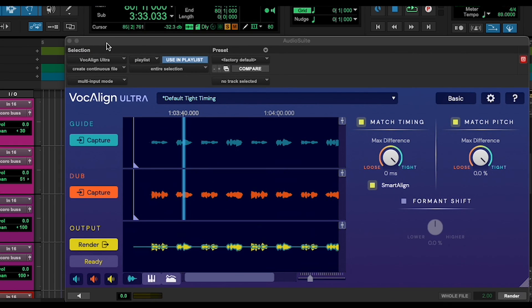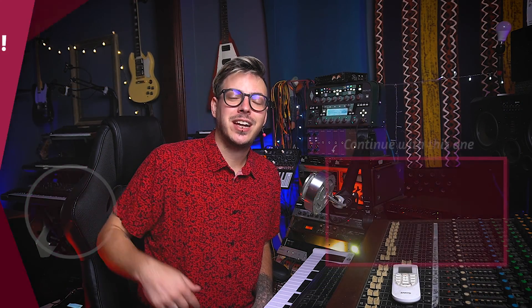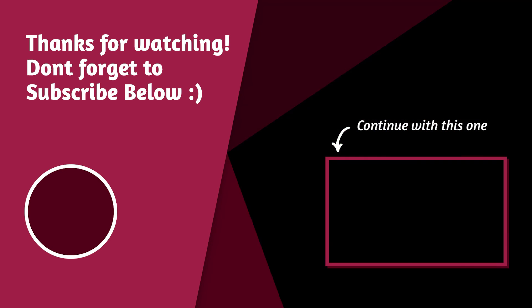And inside of Vocaline, you can actually change lots of its features, presets, and settings to modify things to your liking. So that's a really cool feature.